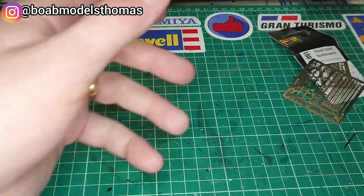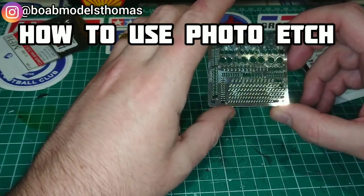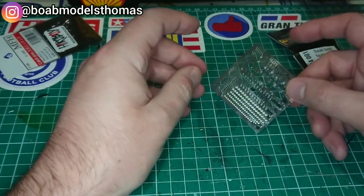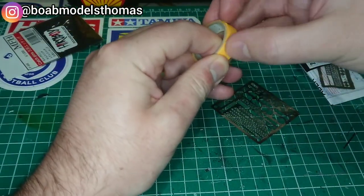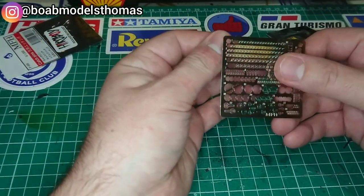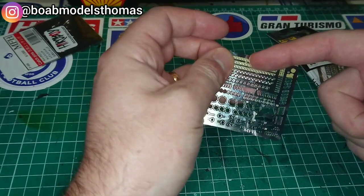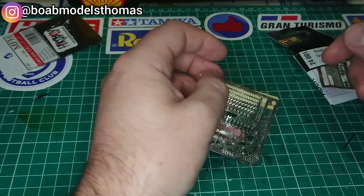So if we're looking at how to use photo etch, one of the main problems with these tiny parts is that if you drop them they are almost impossible to find. Here are a few tips. One of the first things you might want to do is get some masking tape. By attaching this to the back of the fret, if you then cut a part off it should still be stuck down and won't ping across the room. That's quite a nice idea.